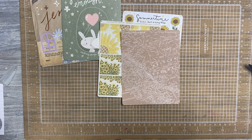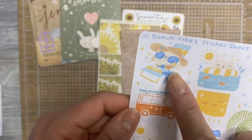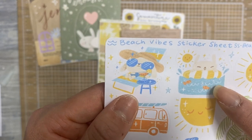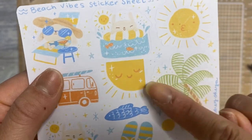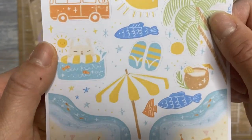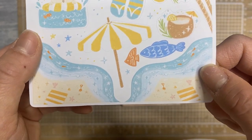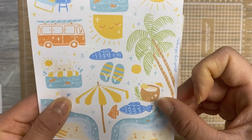And then I ordered the Beach Vibe sticker sheet. Look at the little dog drinking a margarita. And then you have this little bunny, I think it is, and a floaty. And then a little fish. Sun making a little kissy face. Sun looking down. You've got your camper with the surfboard. Some flip-flops. I love these corner stickers. Really cute.